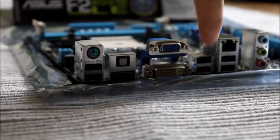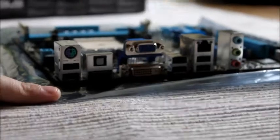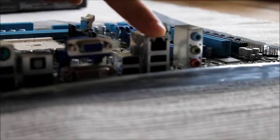You've got six USB ports, HDMI out, VGA, and a DVI slot here as well. You've also got your standard 8-channel audio and your ethernet port as well.